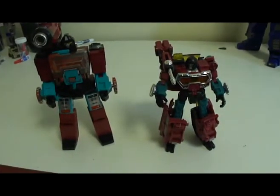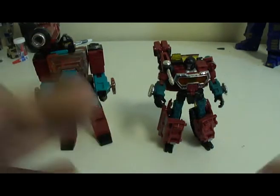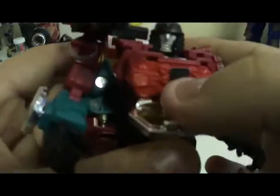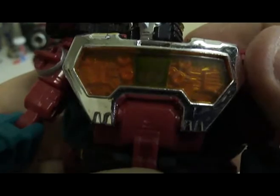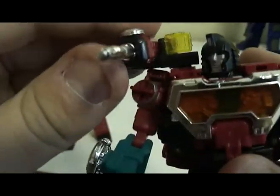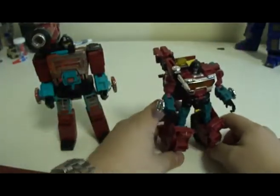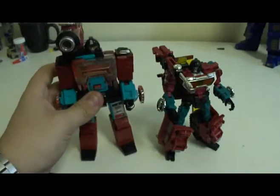Gimmicks — I'll give it a 15. For once I want a toy where the gimmick doesn't look like rubbish. Perceptor only has one gimmick. Well, you can count the windshield folding down, and that's the Reveal the Shield rub tag, which for some reason works really well on this. You rub that and you have the Reveal the Shield tag, which you can barely see behind the glass at a certain angle. Aside from that, you have the missile. He's not all that great in the gimmick section. At least with G1 Perceptor, he had the ability to turn into an actual microscope to some degree.